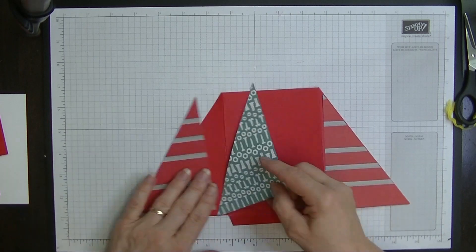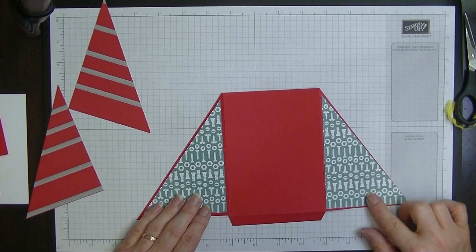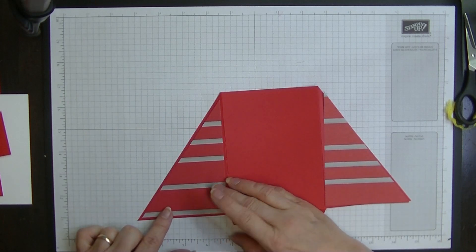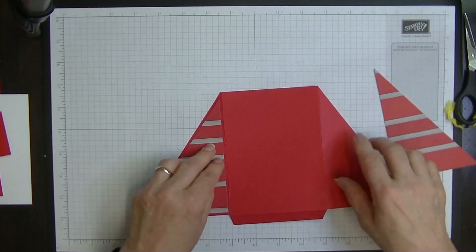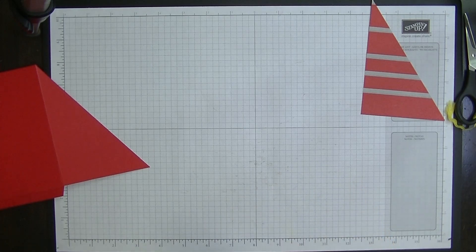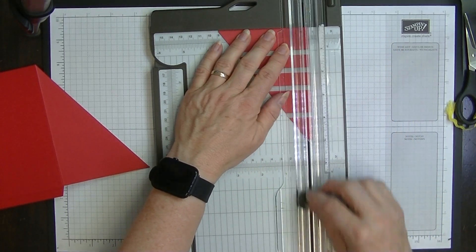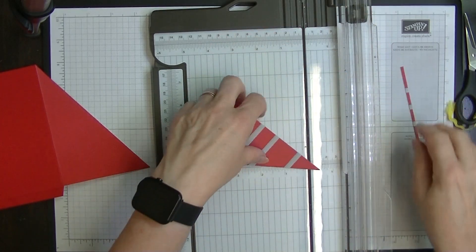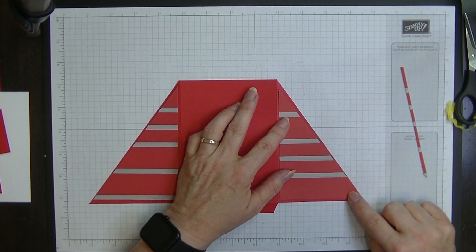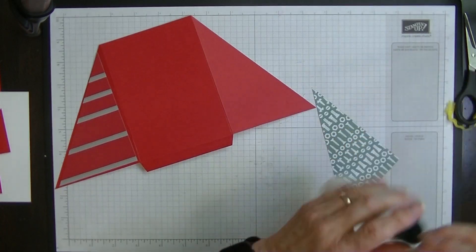Now I have two pieces that go on both panels like so. If I'd decided the other color I could use those two cut-off pieces instead. Now to me this one fits on really nicely, but this is the short one so it doesn't fit quite right. I'm going to bring in my trimmer one more time and trim off just one eighth of an inch from this long edge. That way, because that one's shorter, it will now fit on there nicely.